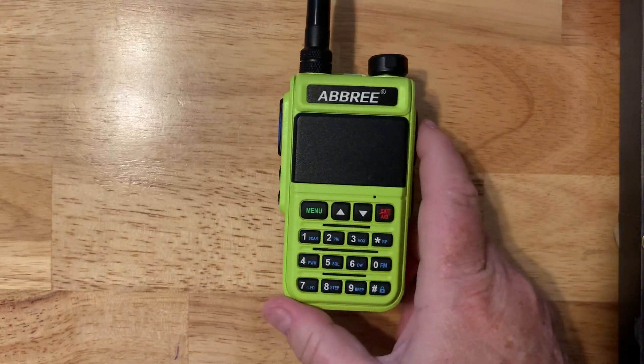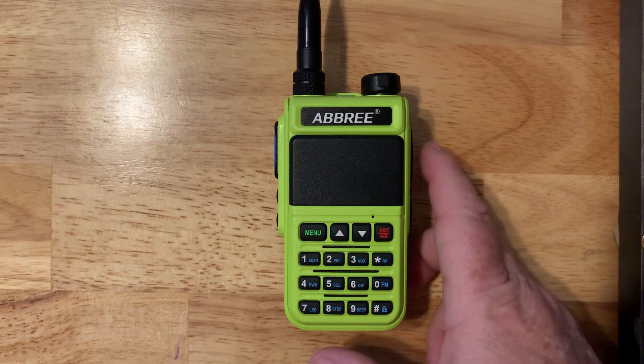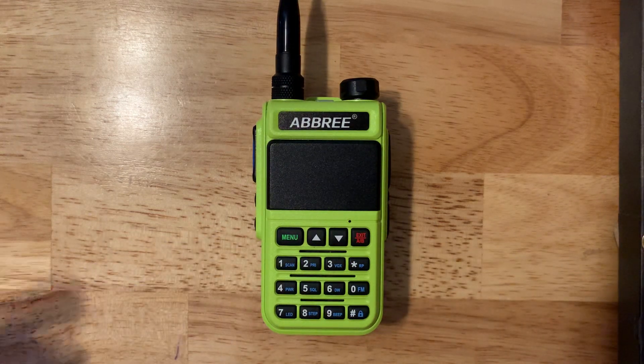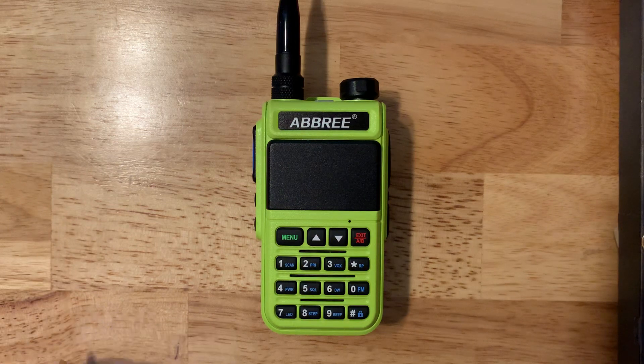One of the key differences I noticed — and really one of the reasons I ordered this radio — is that it receives air band, which is unusual at this price point. It also receives FM broadcast radio, a weather band so you can program in your NOAA stations, and a very wide frequency range of 136 to 660 MHz, which is more than most radios at this price.